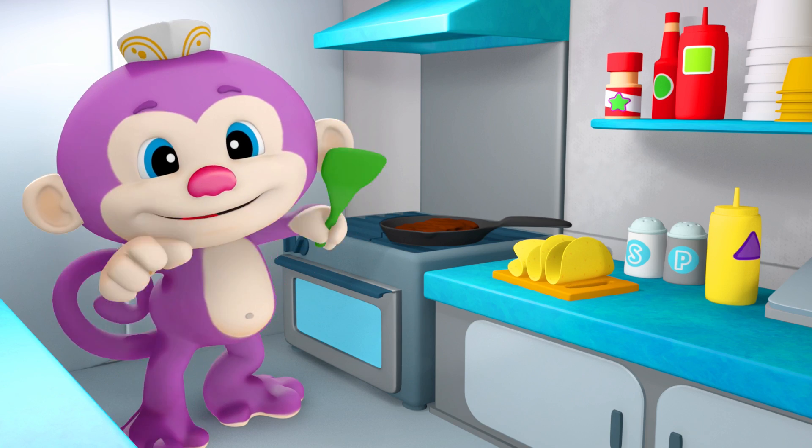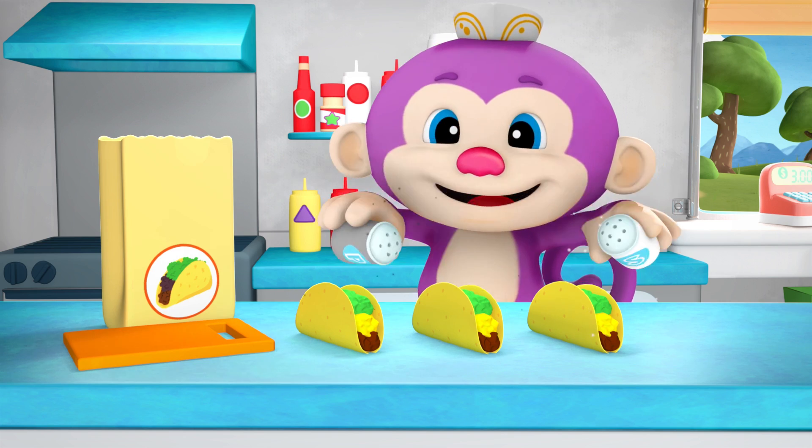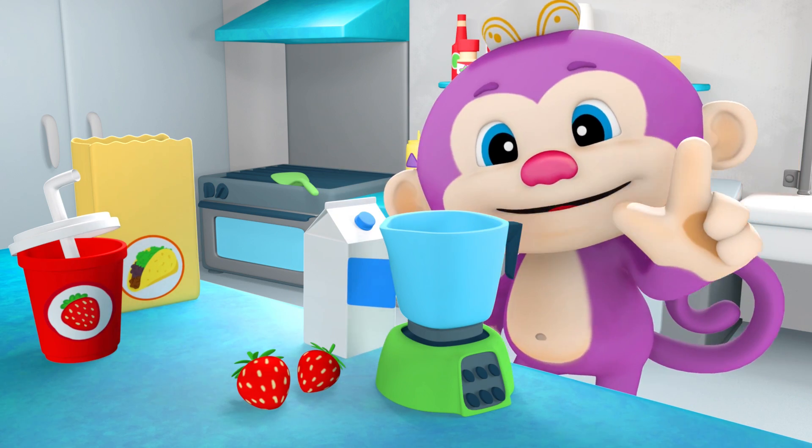Three tacos coming up! Ooh, all the spice! One small smoothie! Yeah! Better add some ice!